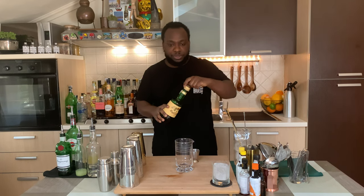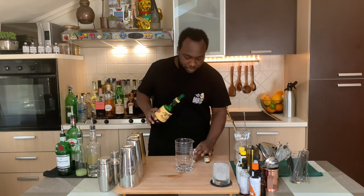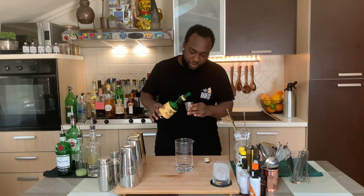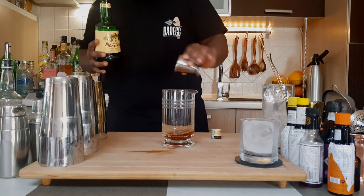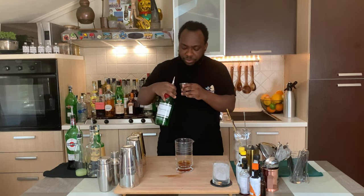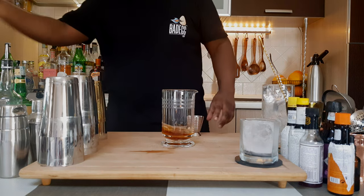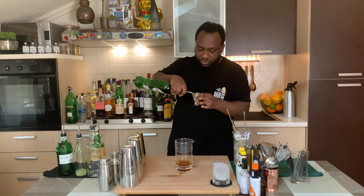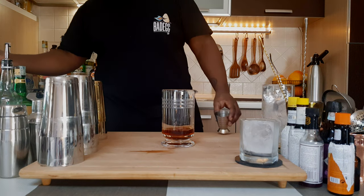We'll add 30ml of gin, and 35ml of sweet vermouth. Okay, so it's a stirred drink, so I gotta grab ice cubes and fill out this glass with it.